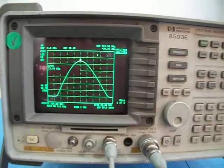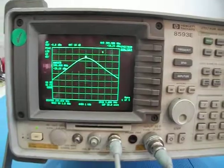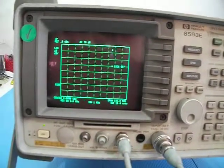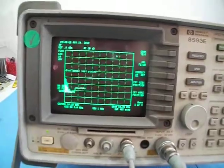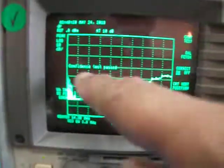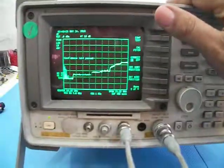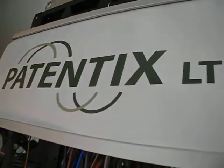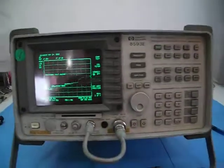8593E Spectrum Analyzer — running self test, confidence test. And here it is. As you can see, confidence test passed. So it's a fully tested unit. Very good one — accurate flat frequency response, very clean signal. Best you can find. Was taken care of by our company at Patentics Ltd. See us on eBay as well. Thank you.